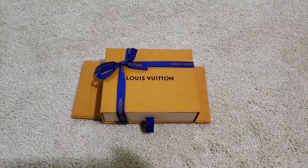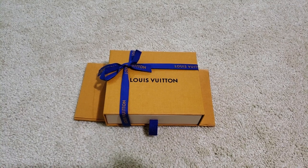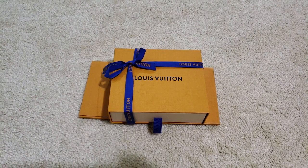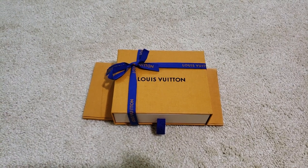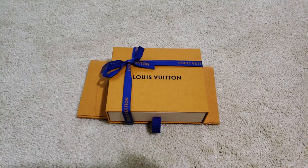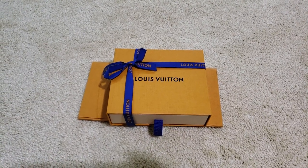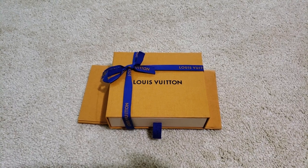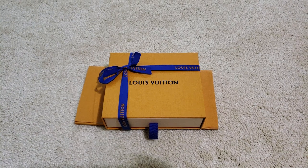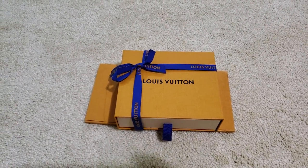Hi YouTube, what's up? This is going to be my first video. I just wanted to do this because I haven't actually seen this wallet yet. I believe it should be coming out this month, which is March 2019. It is the Multiple Wallet in a new print — the Infini Leathers Grease Silver. It's a little different from the other Infini wallets, but let's go ahead and see what it looks like.